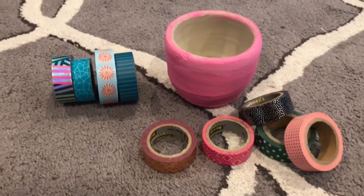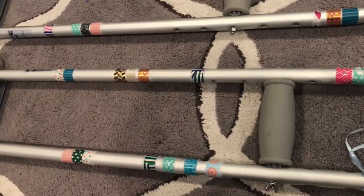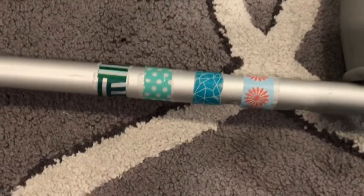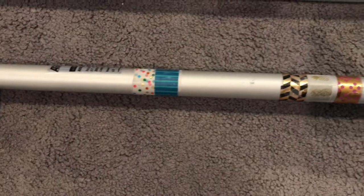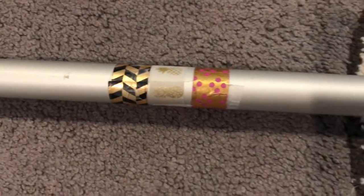I have a bunch of washi tape and I have these crutches. I got a stress fracture from dance and I got to keep these crutches from the doctor. So what I did was I took a bunch of washi tape and wrapped it around my crutches. I also put some scratch tape over the top of it.